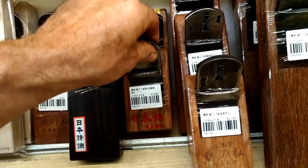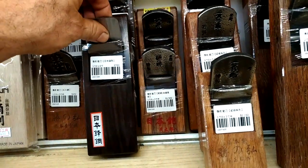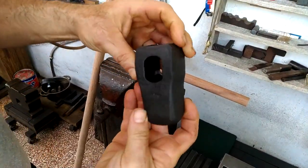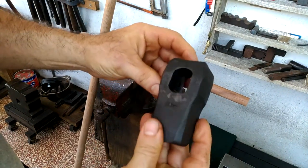Most small stores in Taiwan are cash only and I don't feel like going to the bank — I don't have a lot of money on me, so I'll get the plane next time. I've been working on a lot of hammers lately.